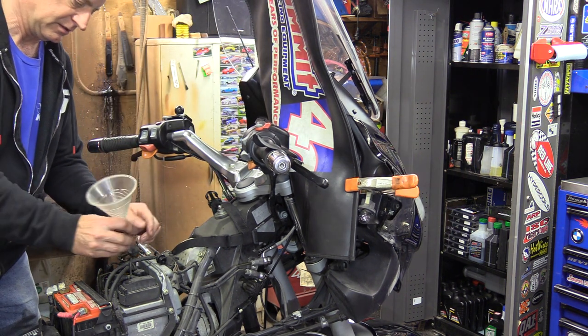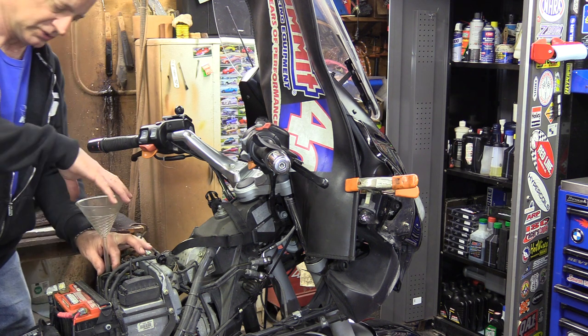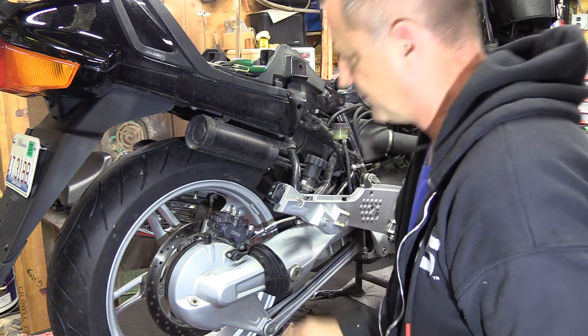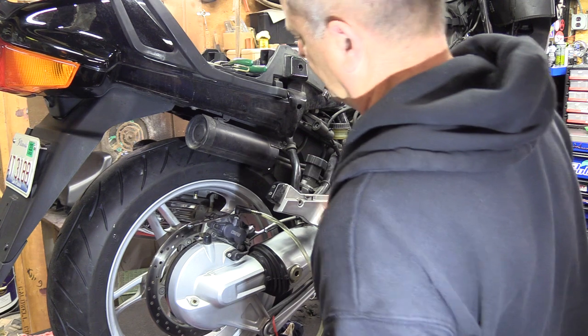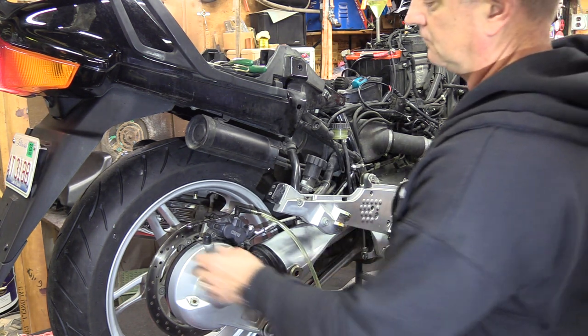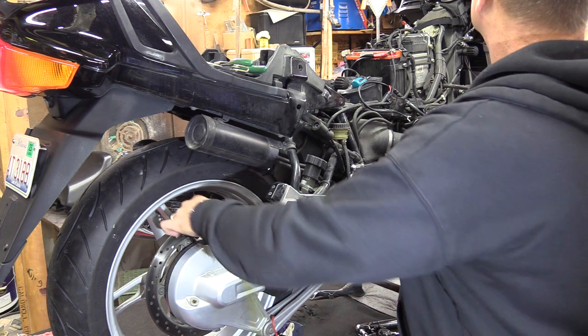Move the funnel over to the other reservoir. Make sure your reservoirs are topped off in case you accidentally drained a little more than you should have. Put some more fluid in your funnel, then flush out the rear brakes. On this model you only have one bleeder, which makes it easy — other models like the LT have bleeders on both sides of the rotor with four pistons. Turn the key on, hit the rear brake, open this up, and cycle it through. And that's how you do the brake lines on an RT, or an older model LT.